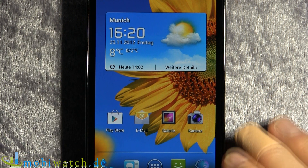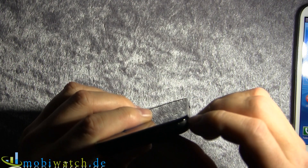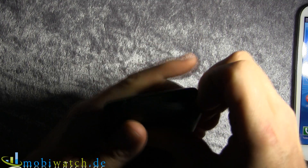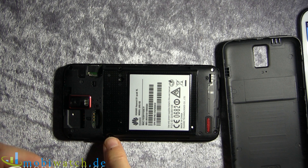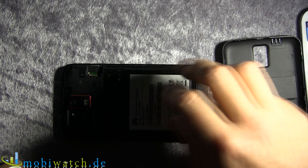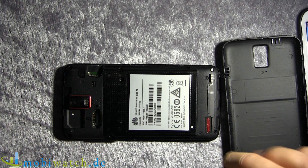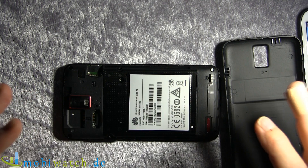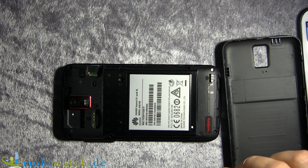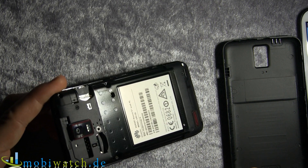The XL in the name doesn't refer to the display — it's about the battery. On the Huawei you can remove the back cover, but the battery is not removable on the go — you can't just swap it out. But you probably won't need to, because you have a 2600 mAh battery, which is significantly more than the 2100 mAh of the S3. It might be enough to get you through the day on a single charge, but we'll need to test that.